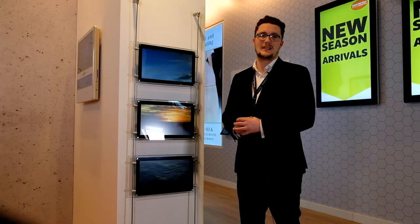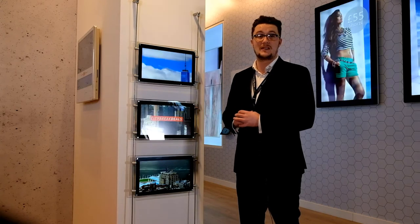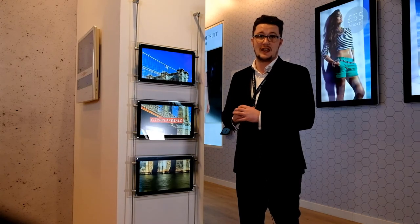Hi, I'm Matthew Scott at AllSea Technologies, and this is our new 15-inch rod displays which we'll be releasing later on this year.